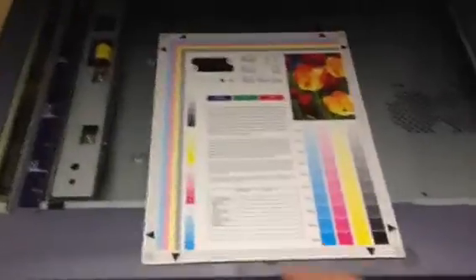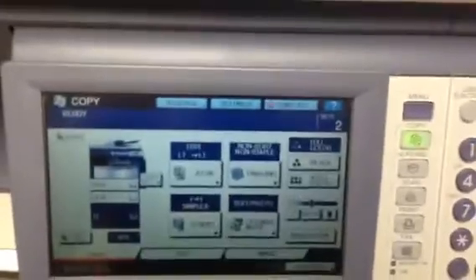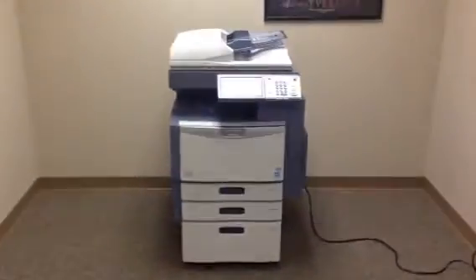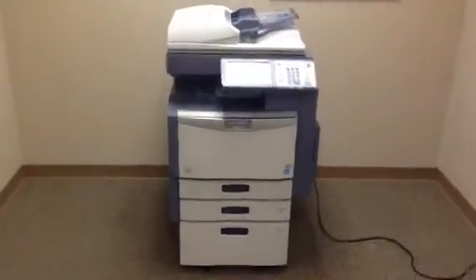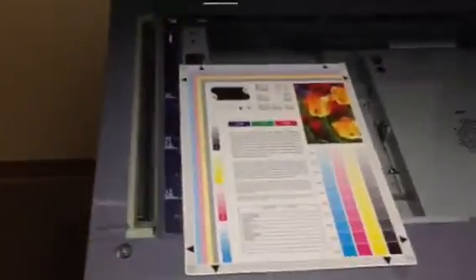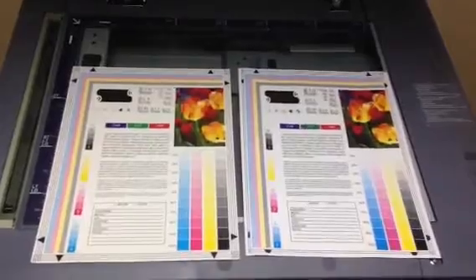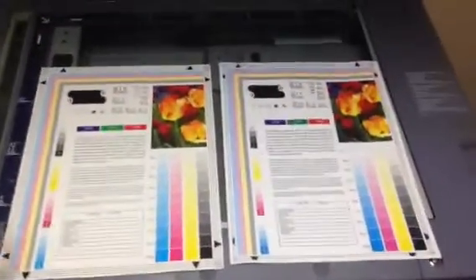Here we have a color test chart. We're going to run some color copies first and see what the quality is like. And again, there's our color test chart, and there's our color copies. As you can see, we've got a very good color image on this unit. Now we're going to take these copies and run them through the document feeder to verify that works well.